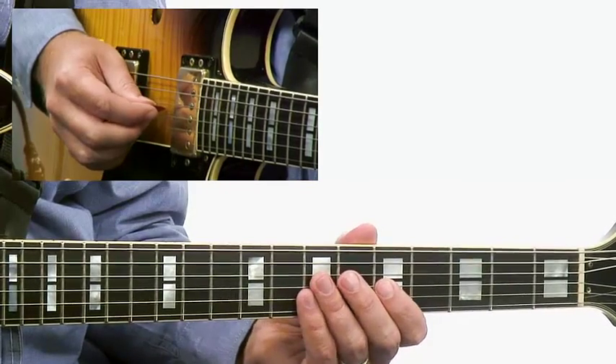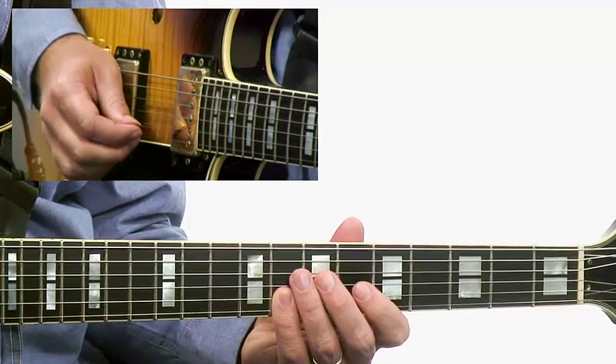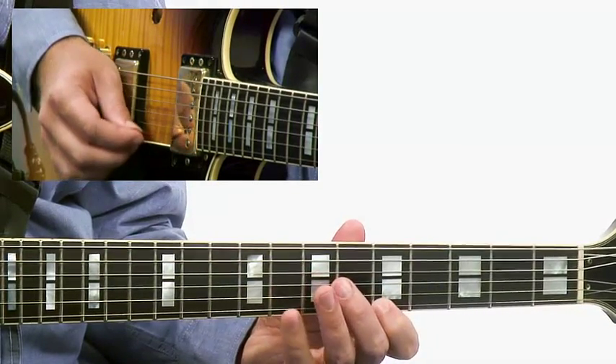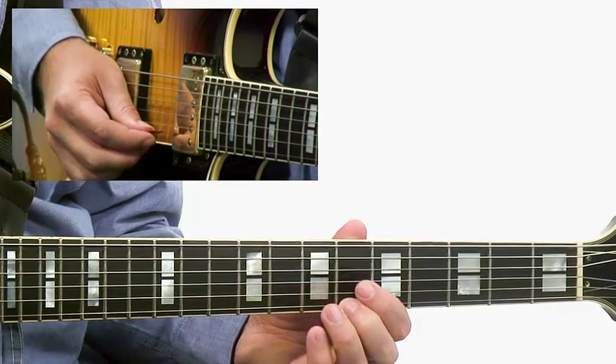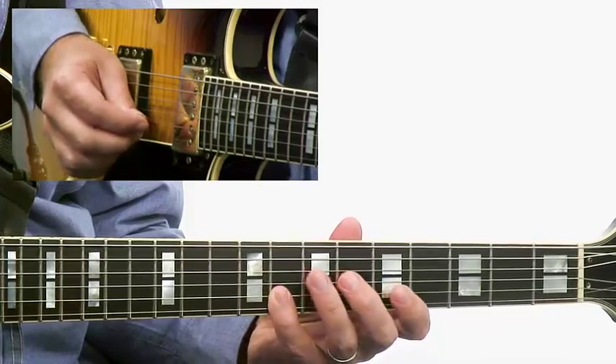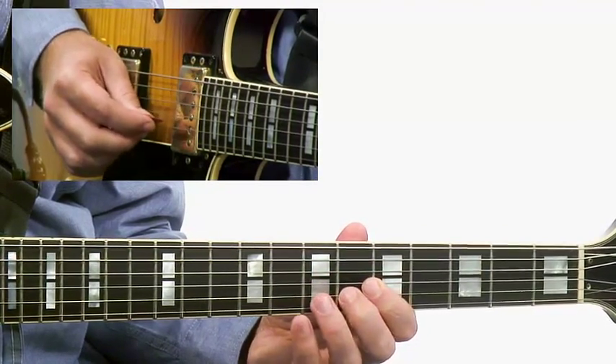We're starting on the tonic and then going up a major triad — E to G, then up to A, back down to G, and then up to the flat seven, B flat, coming back down. B flat, A, G, down to the tonic C, and then F.